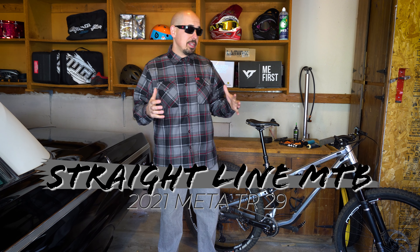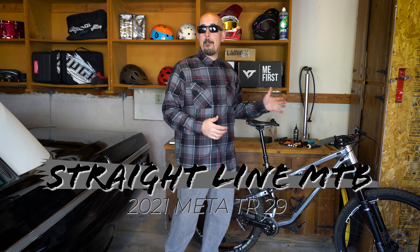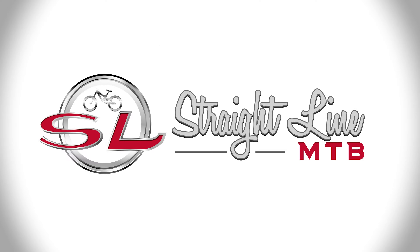Welcome to Straight Line MTB. Today we're doing the full review of the 2021 Common Seal Mata TR-29 — and this thing's so bright I had to wear my shades. Thanks for joining us as we talk about the full ride review of the 2021 Mata TR-29.